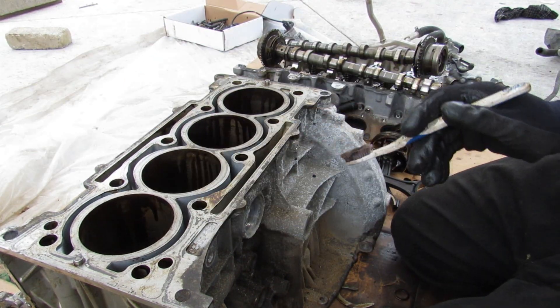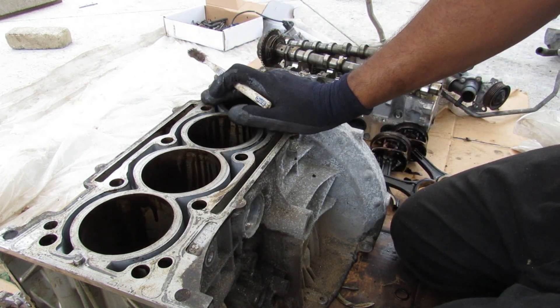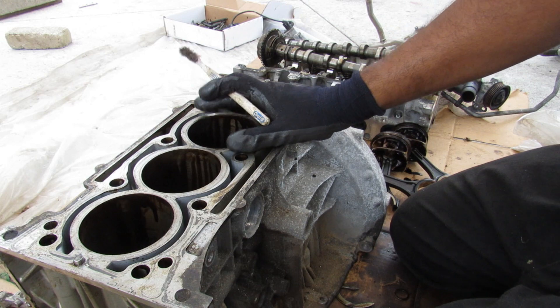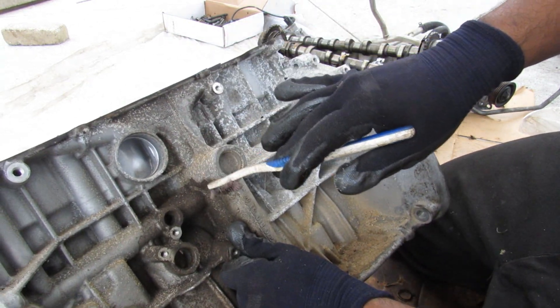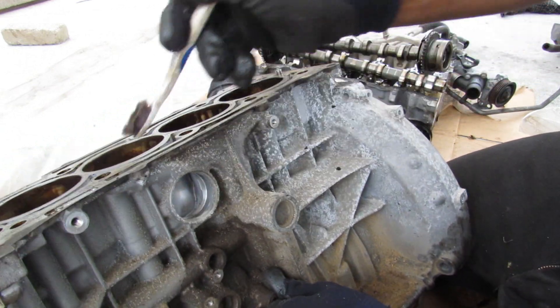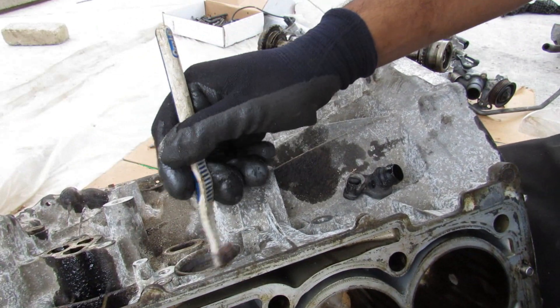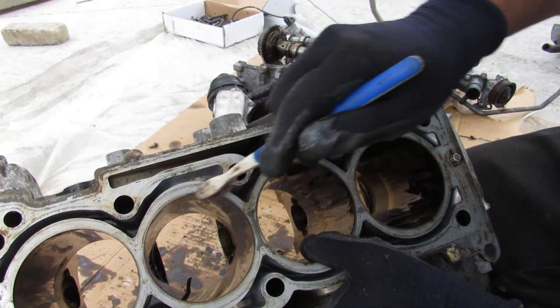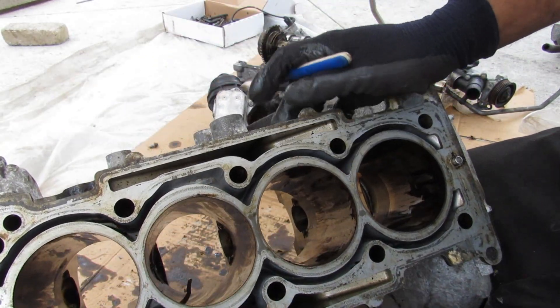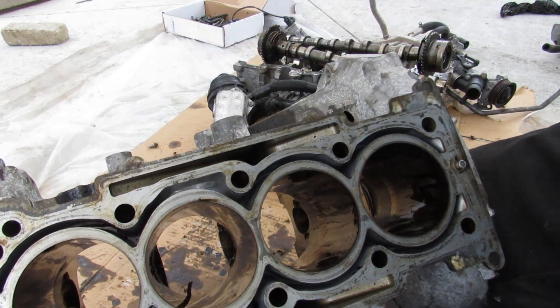Looking at the top of this M270 engine, you can see it uses an open deck design, which gives better cooling efficiency but is not as strong if you boost it too hard. The cooling system is fairly straightforward: one port goes directly into the cooling jacket on one side, and directly opposite is another port coming from the cooling jacket on the other side. So basically the coolant is forced to flow around everything and then back out for effective cooling.